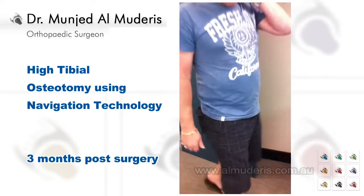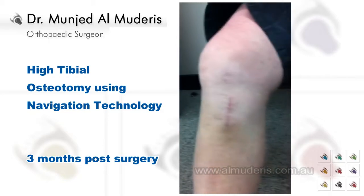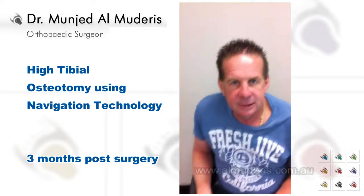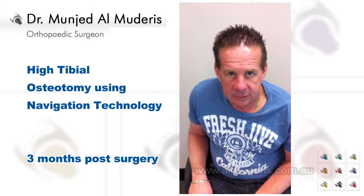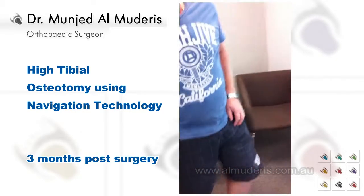Good. Okay. And can I have a look at your knee please? So you had a high tibial osteotomy. How many months now? Tenth of January. So that would be three months? Three months now. Do you mind coming up to the bed?